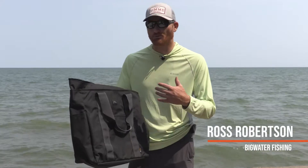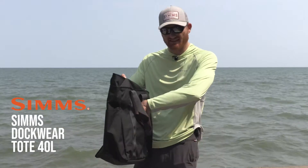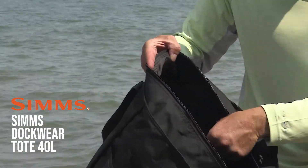The Sims Dockwear Tote 40L is really a versatile bag. Whether you use it for the beach or almost like a man purse, you've got several external pockets on the outside here. You've got a nice set of handles, and on the inside you've got a little pocket.